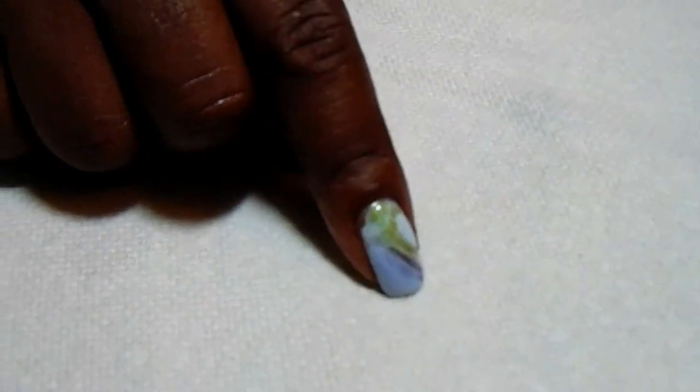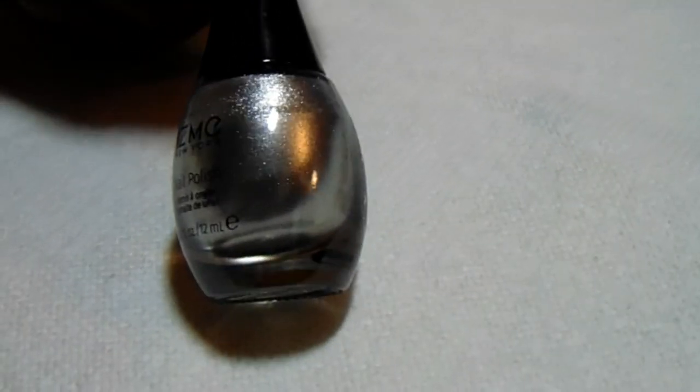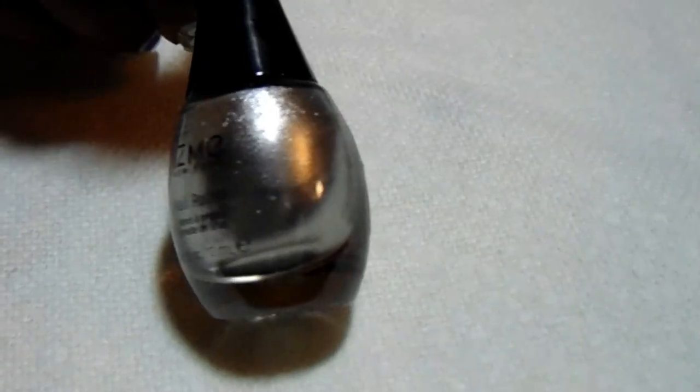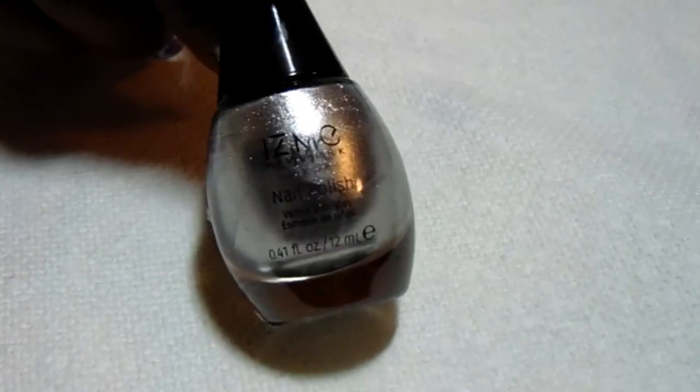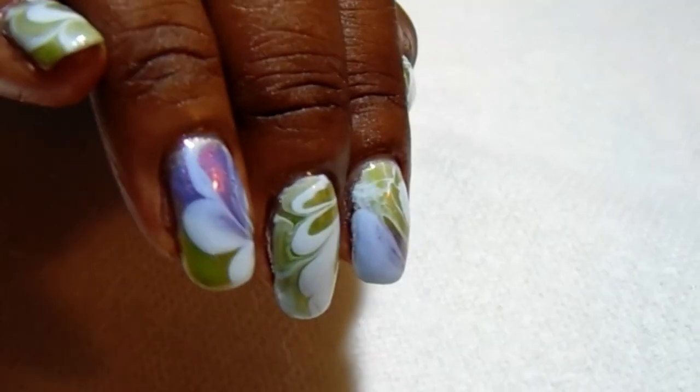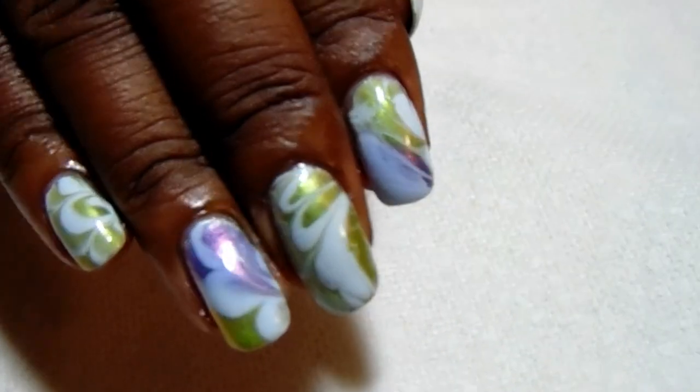I did forget to tell you guys that I did put a base color down, which is the Is Me New York in Silky Silver. I forgot to tell you that at the beginning of the video, but this is what I put down as my base to make sure that the green and the purple pops — which it really does. And I really like this manicure.